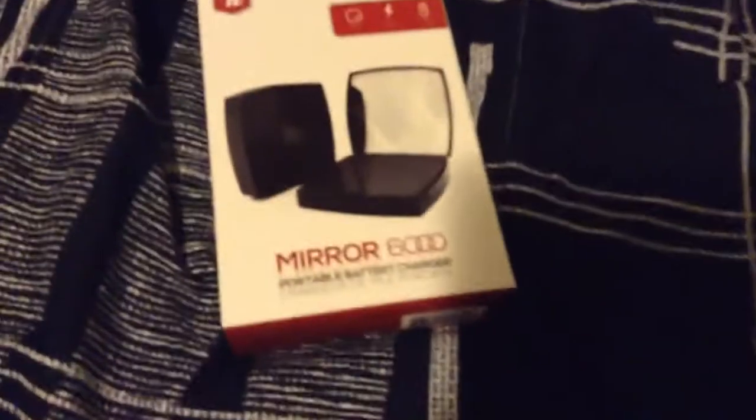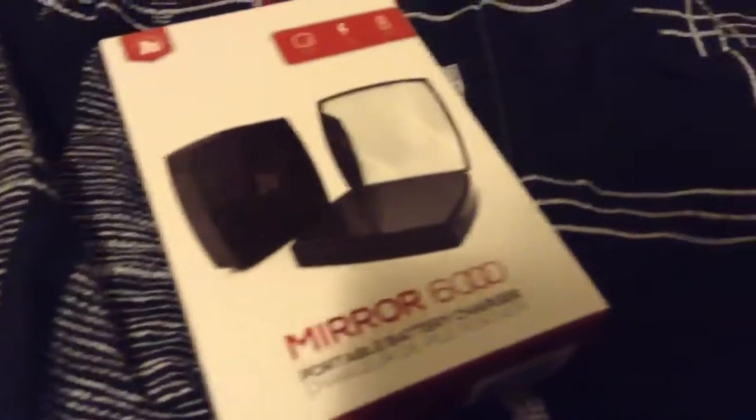Hello everyone! Today I went to Walmart and found this — the Mirror 360 portable battery charger. I picked it up for only $10 and I want to see if it's really worth it. This is basically considered a power bank — it's 2.1 amp speed and 5,800 milliamp-hours.